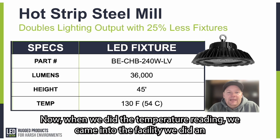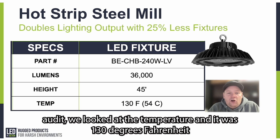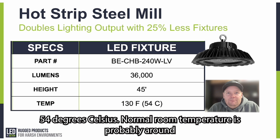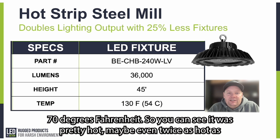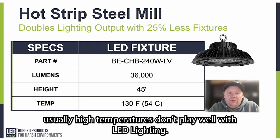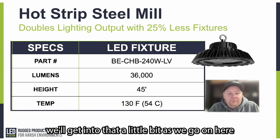When we did the temperature reading, we came into the facility and did an audit. We looked at the temperature and it was 130 degrees Fahrenheit — that was the average ambient temperature, which is the same as 54 degrees Celsius. Normal room temperature is around 70 degrees Fahrenheit, so you can see it was pretty hot, maybe even twice as hot as normal. That's expected in a hot strip steel mill. Usually, high temperatures don't play well with LED lighting, and we'll get into that a little bit as we go on.